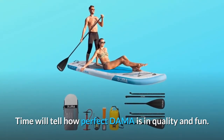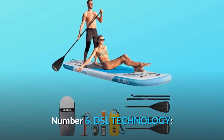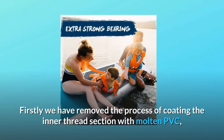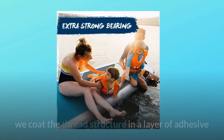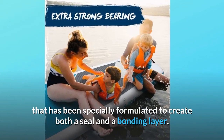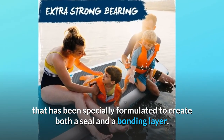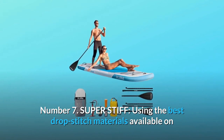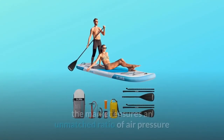Number six: DSL technology. We have removed the process of coating the inner thread section with molten PVC. Instead, we coat the thread structure in a layer of adhesive that has been specially formulated to create both a seal and a bonding layer.